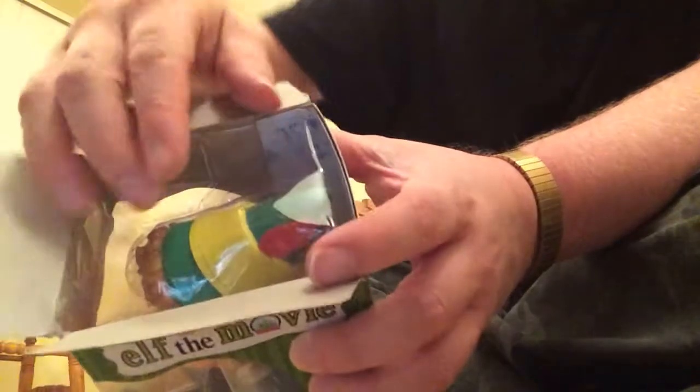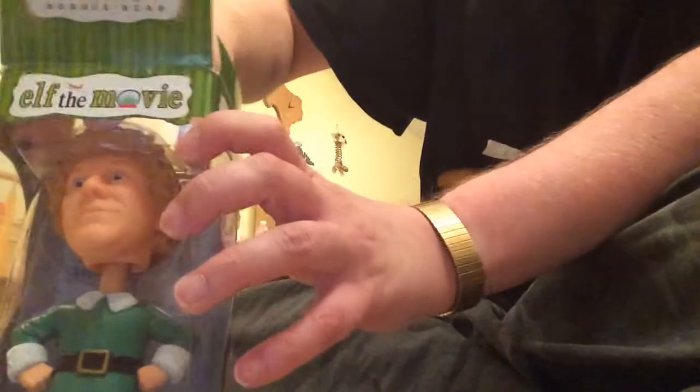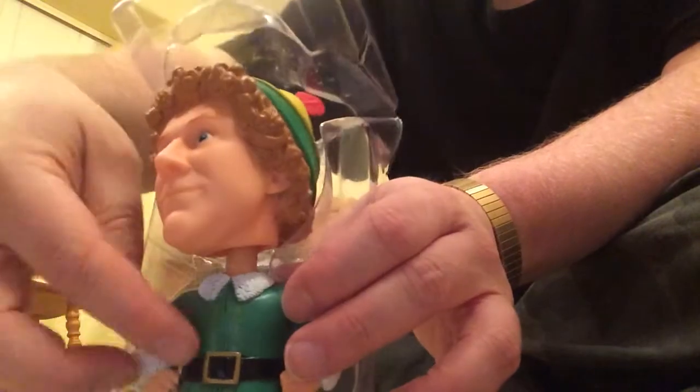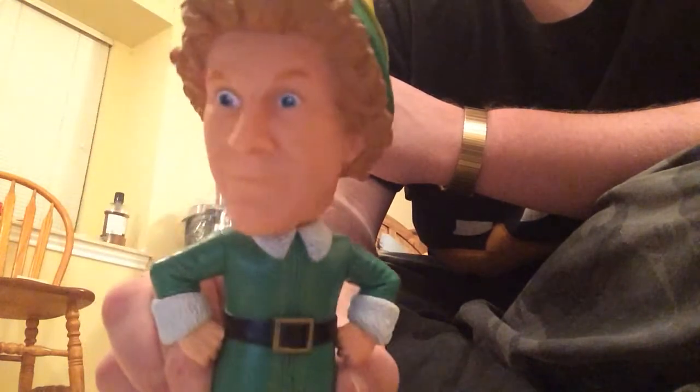Move the sides over and pull this guy out. There he is. Pop him right out, put that on the side, and there's the bobblehead.